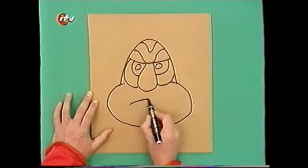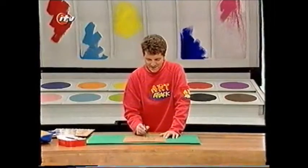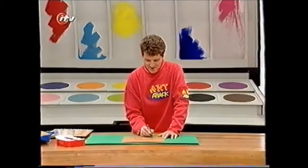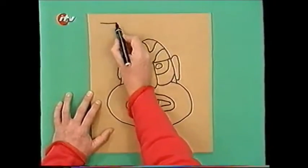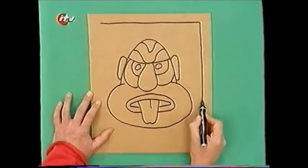I think I know what I'll do — I'll put the mouth open and the tongue sticking out like that. It should scare off the enemy! And then when you've done your face, just do a border or a frame around the outside.